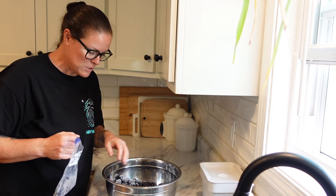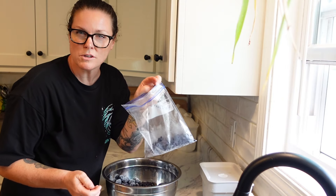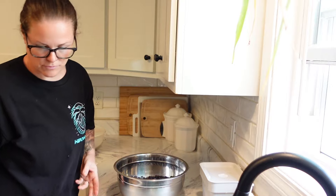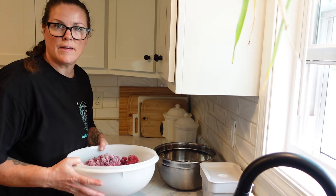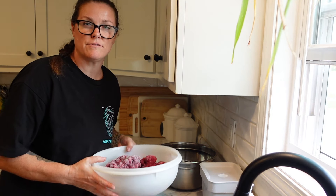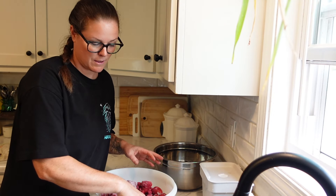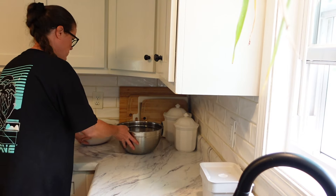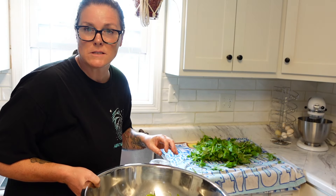I got a whole bunch of blackberries from there, and we're also going to add our huckleberries into the mix. I also got our raspberries and strawberries in here. Hopefully this will be enough to double the batch — it looks like a lot more right now because they're frozen and not mashed up. So we've got our berries thawing.